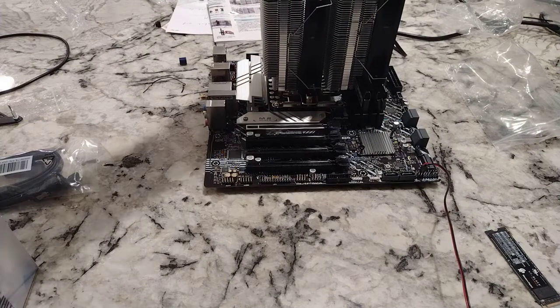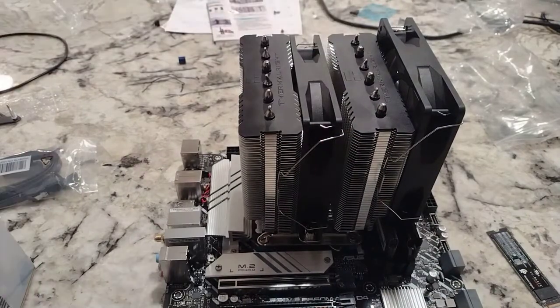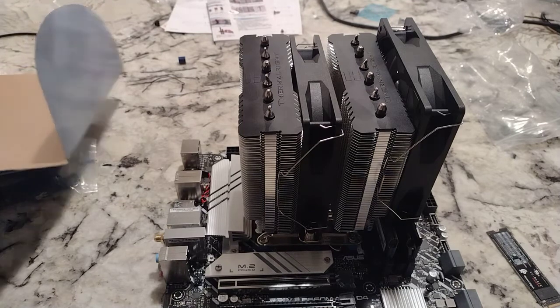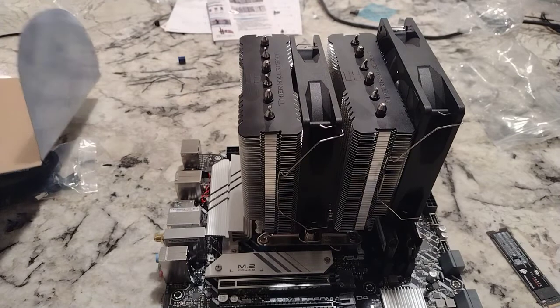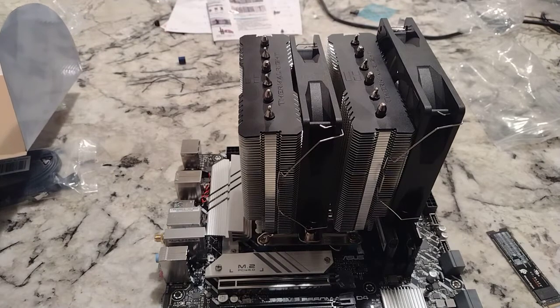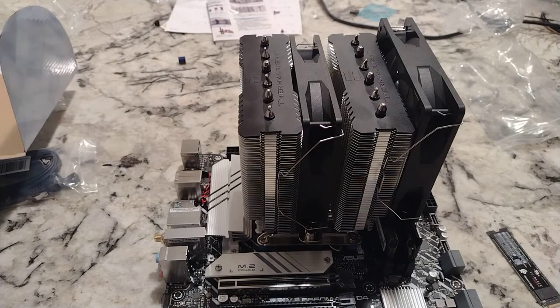Now I have the i7-13700K under here. Even as good as this CPU cooler is — and that CPU cooler only cost $35 — it's really not good enough for the i7-13700K, at least if you really want to benchmark it or do overclocking. For just gaming and messing around on the internet, it's more than adequate for that.